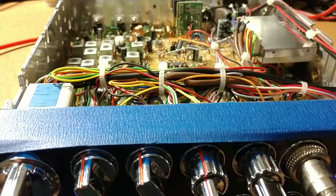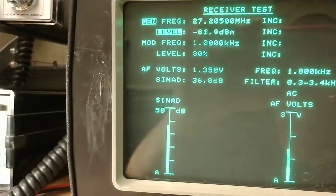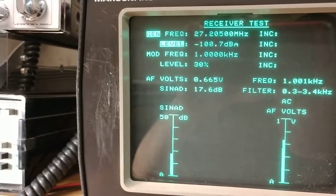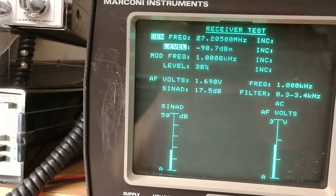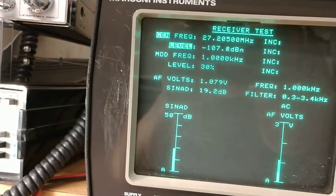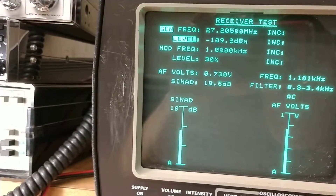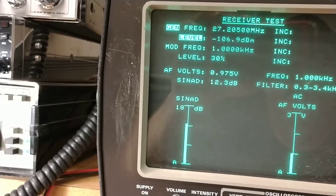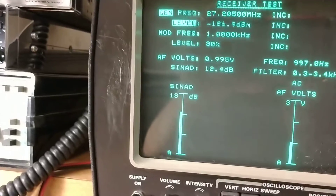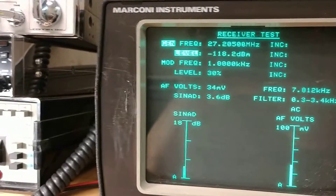We're back with the 44 HP and we're going to start here on the receive mode. We're bringing her down — about negative 106 at 12 dB. Starts falling out about negative 119. So that's where we're at on that.